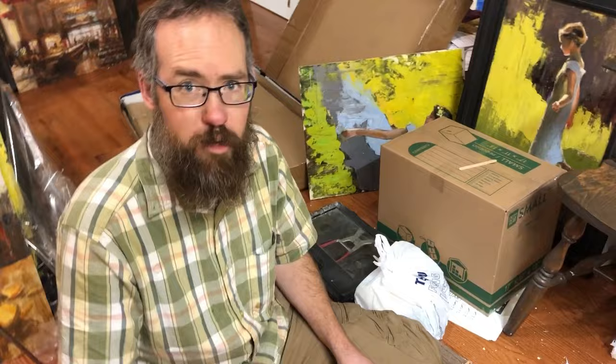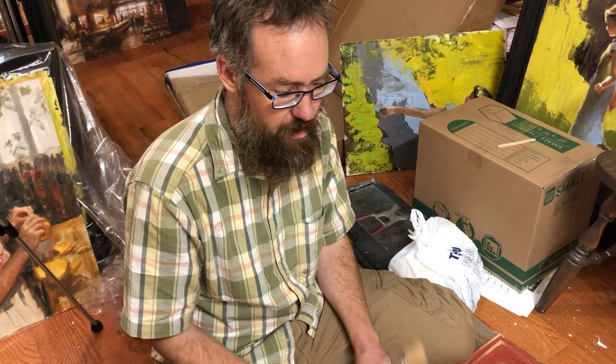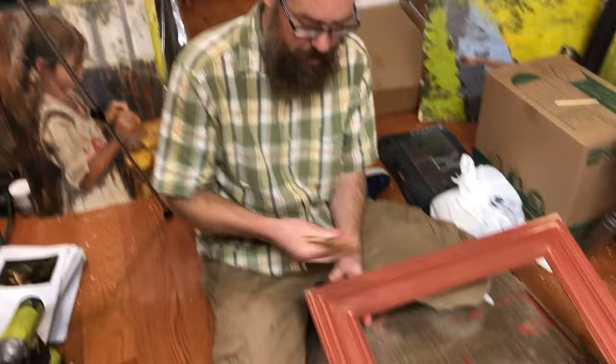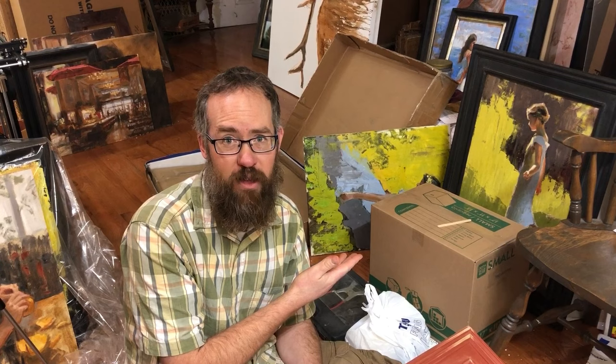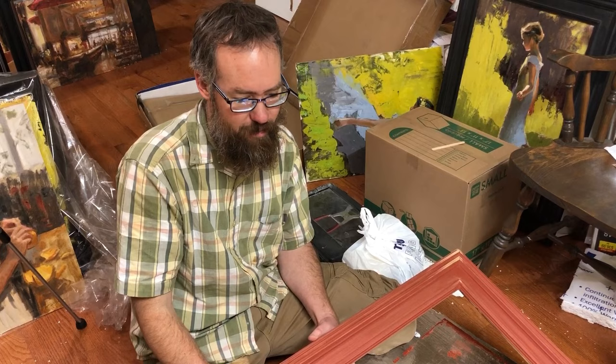I figured you probably wouldn't want to watch me sand, and I wouldn't blame you because as I mentioned, that's my least favorite part of everything to do. I don't like sanding boards. I don't like sanding frames. I just hate it. But on this one where I wanted it to match this other black frame, I needed to sand it because that one was made back when I felt it was necessary to sand and before I figured out my formulation with this red clay burnished stuff.